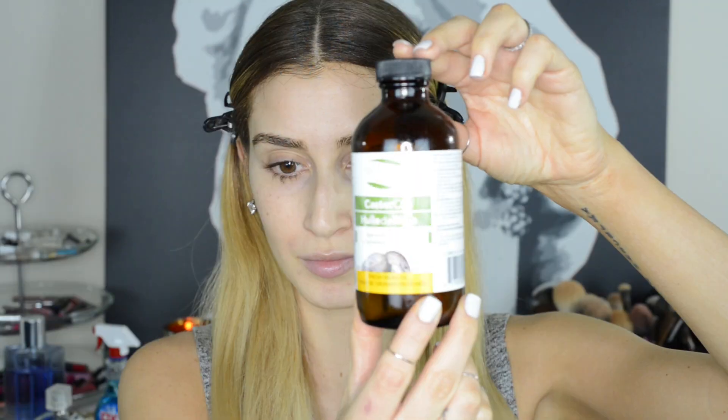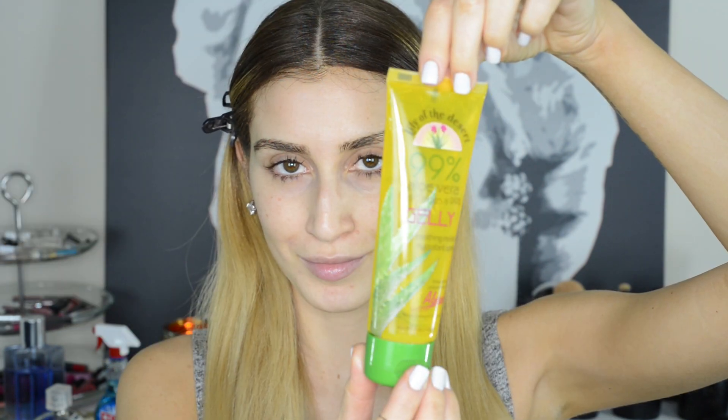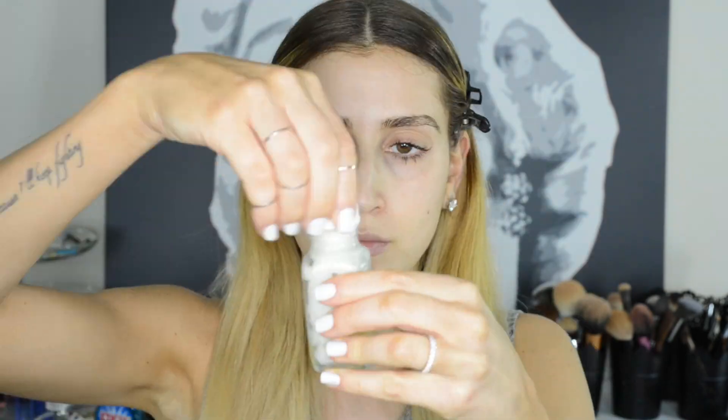My first hack is to make a DIY growth serum with equal parts castor oil, coconut oil, and aloe vera gel. This serum will not only help you achieve thicker, fuller brows, but it also comes in handy when you accidentally over-pluck and need to grow out your brow hairs stat. What I like to do is dip a Q-tip into the serum after shaking it up and apply it to my eyebrows every night before bed.